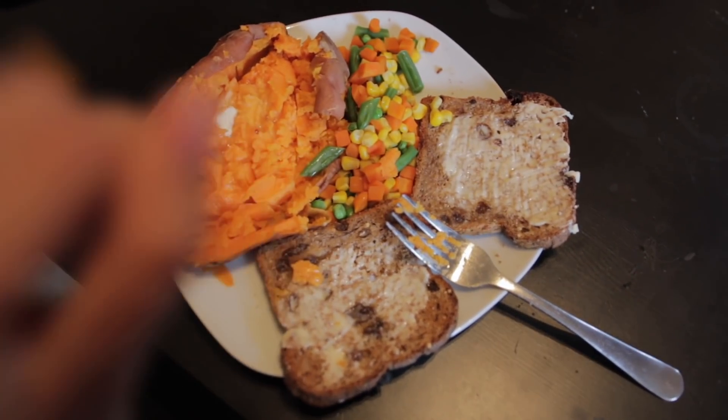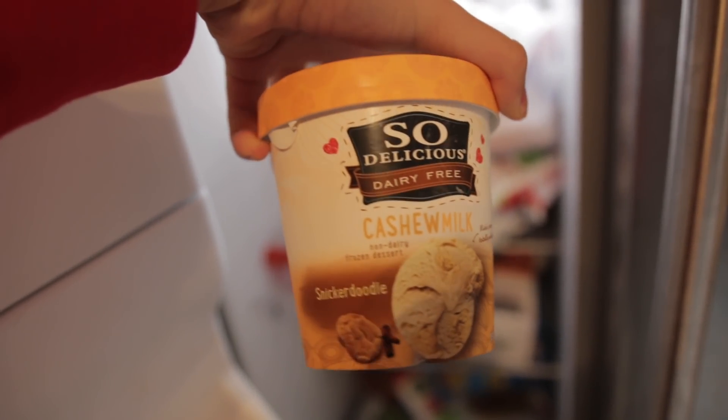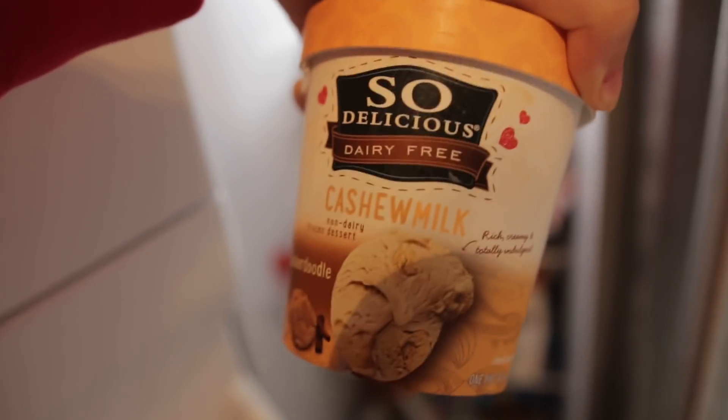That is my finished dinner and I am so excited to eat it. Last but not least — dessert! Look what I got, guys: So Delicious cashew milk snickerdoodle ice cream. I am so excited to try this. It is currently about 8:45 and I'm not really hungry at all; the only other thing I've had is my Lipton peach iced tea. But I tried the cashew milk snickerdoodle ice cream and I'm not kidding — it was literally one of the best ice creams I've ever had. It actually had the cookie inside of it. I gave it to Kendra and she isn't vegan and she loved it.